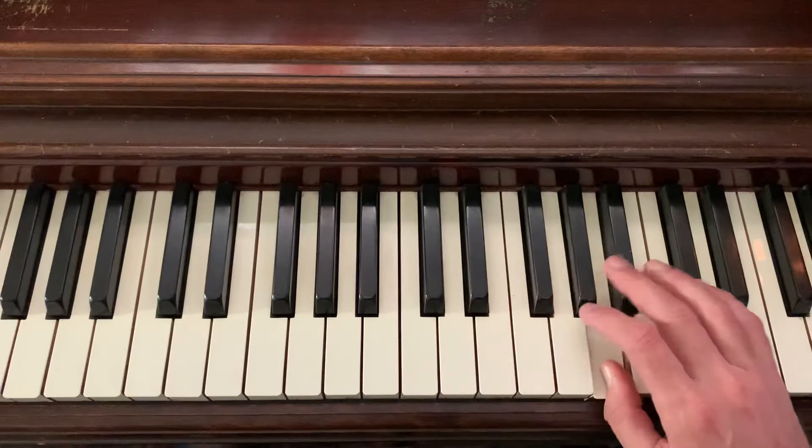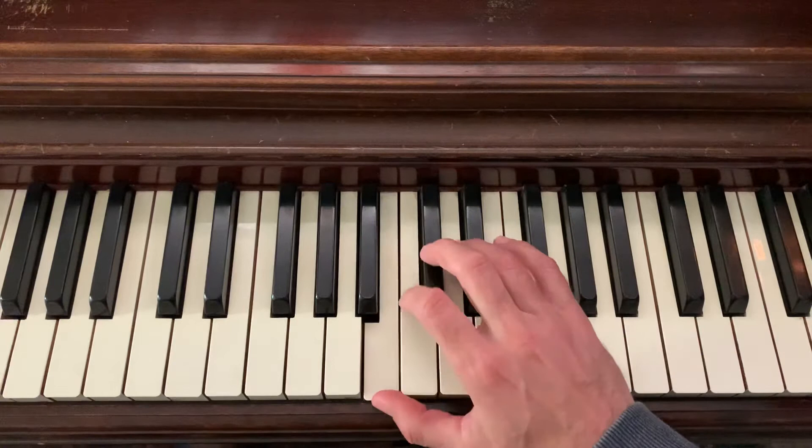So it sounds and looks like this. Back down. Here it is slowly.